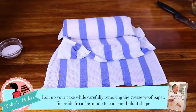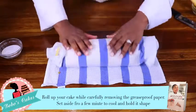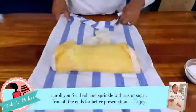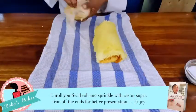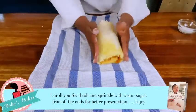For now I'm going to leave it for just a few seconds so that it cools off a little bit. Then we remove the paper completely. Then we can slice it up. Now you can just sprinkle using caster sugar.